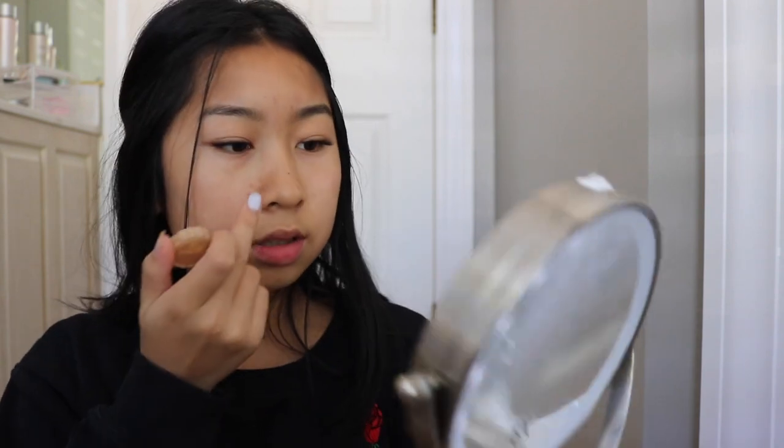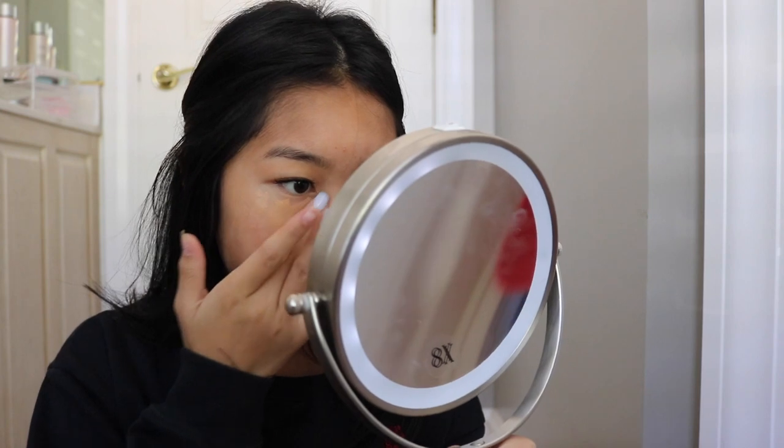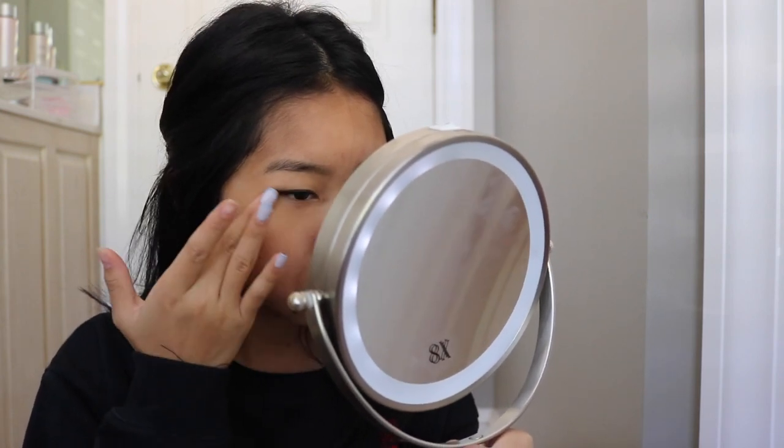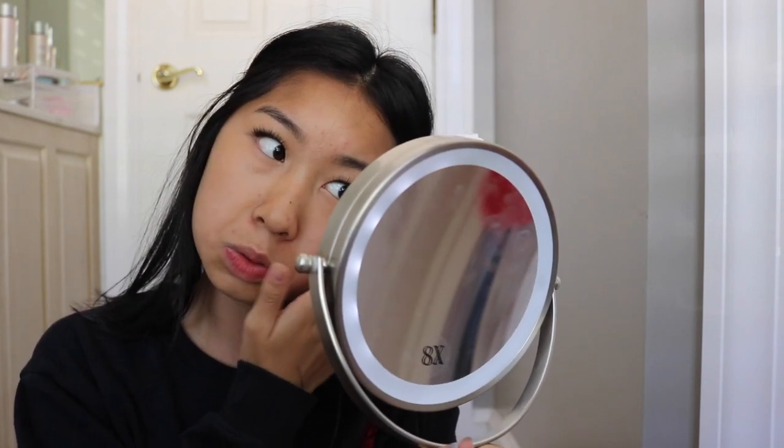The first product I'm going to use is this Tarte Rainforest of the Sea foundation. I have it in a little contact lens case because the actual bottle broke since I have tile bathroom flooring. I'm going to apply it right under the eyes, and then use my finger to really blend it out — I like using my finger before the sponge so everything is evenly distributed and it won't look cakey.